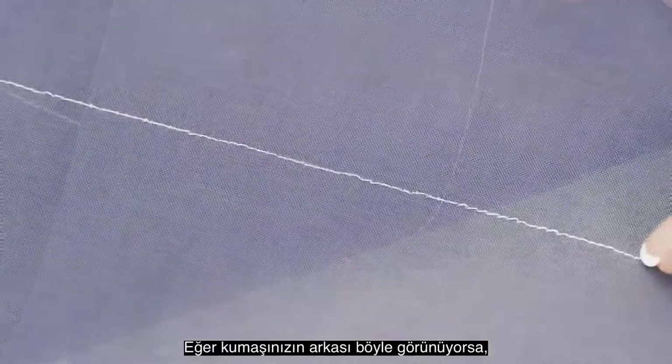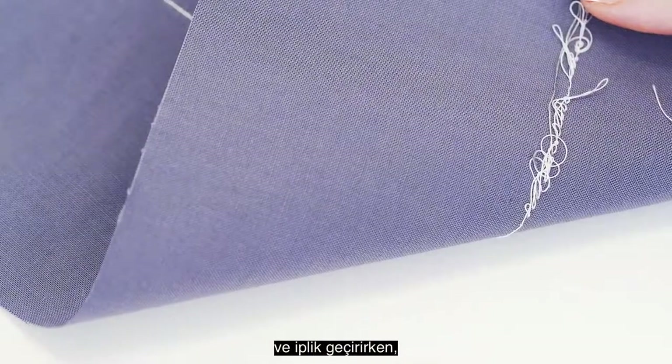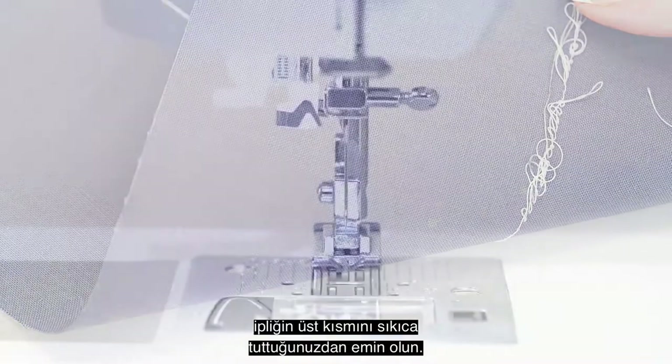If the back of your fabric looks like this, you'll want to re-thread the top of your machine and make sure you are holding the thread taut while threading to securely put it in the tension discs.